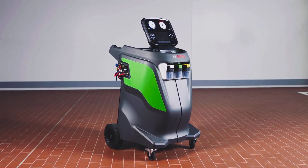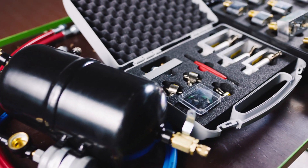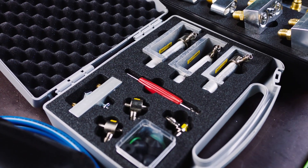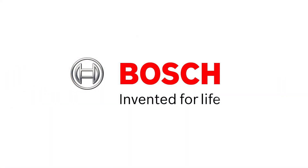Bosch provides several adapters, interior filters and connectors as optional accessories. Get the AC system clean and efficient using the flushing kit add-on from Bosch.